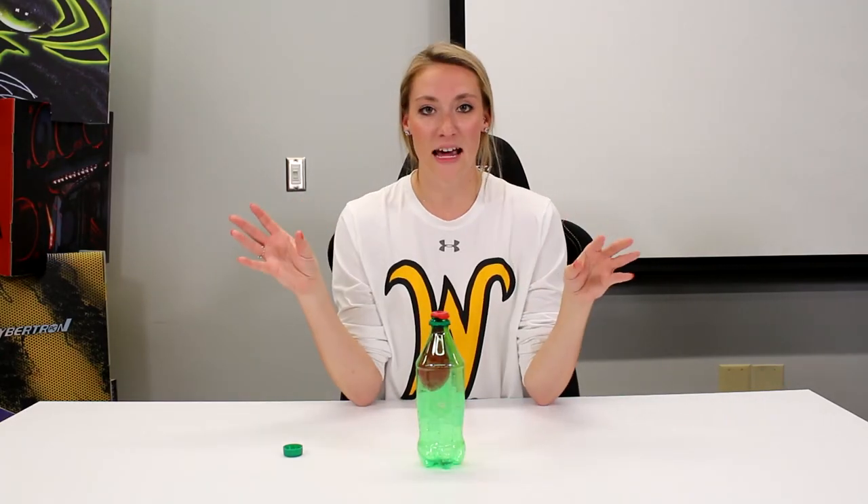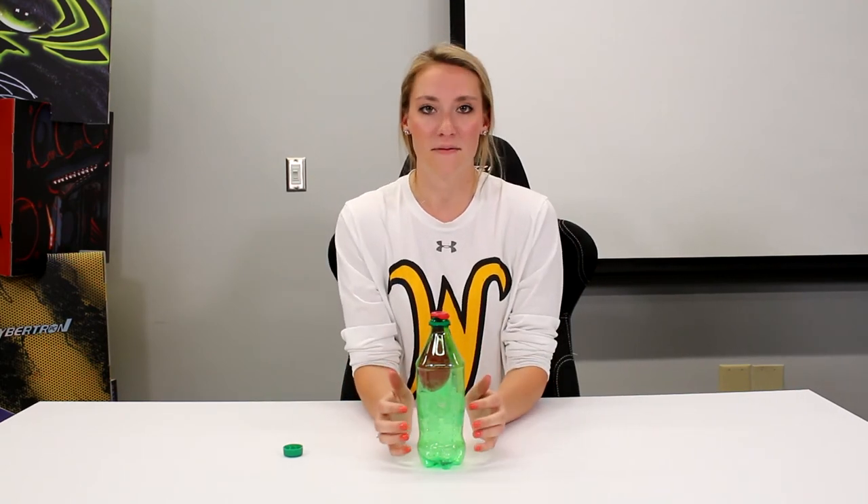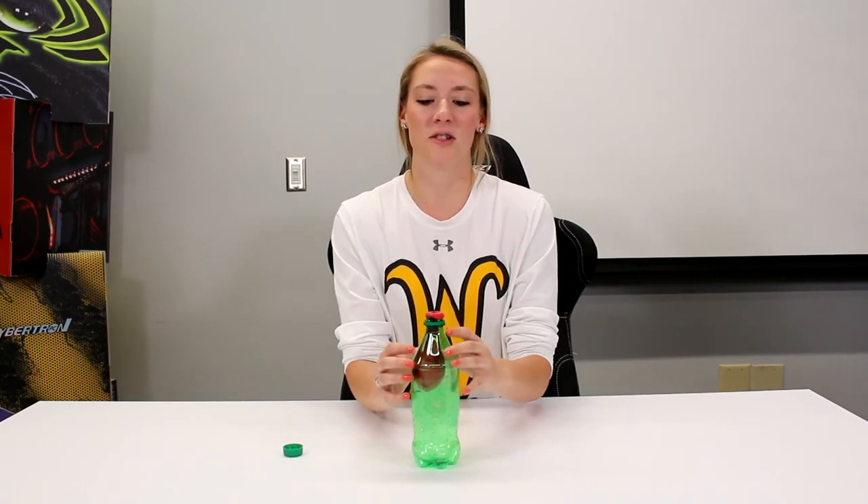The air pressure inside the room goes into the balloon when I suck the air out of the bottle. This causes the balloon to inflate.